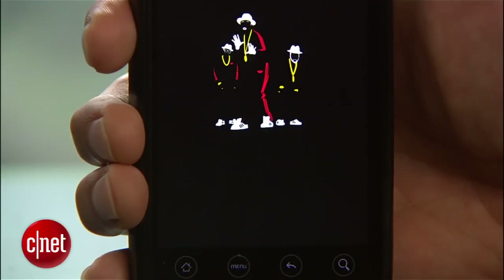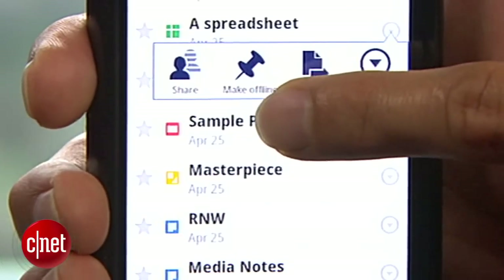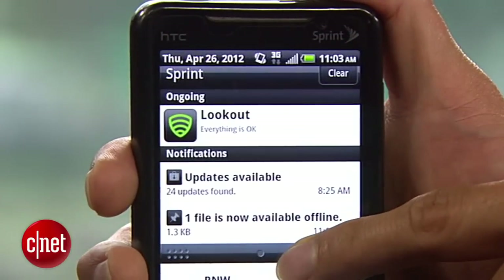That's really the biggest difference with Drive. One thing I really like is the ability to make files available offline, which is great if you have important documents that you need to access while traveling.